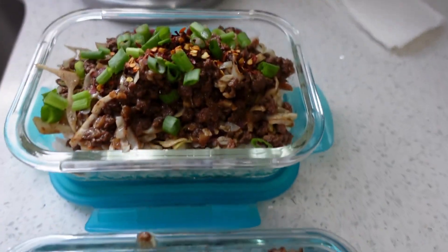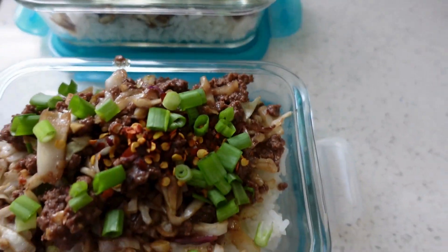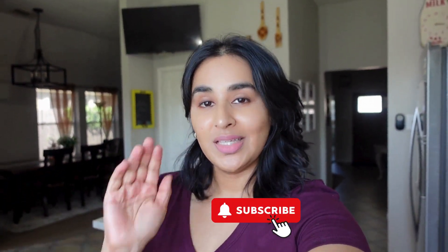You can also add cilantro or a little bit of lime — it already has some tanginess from the sauce. Hope you guys enjoyed this video! If you did, please be sure to give it a like and subscribe. See you guys!